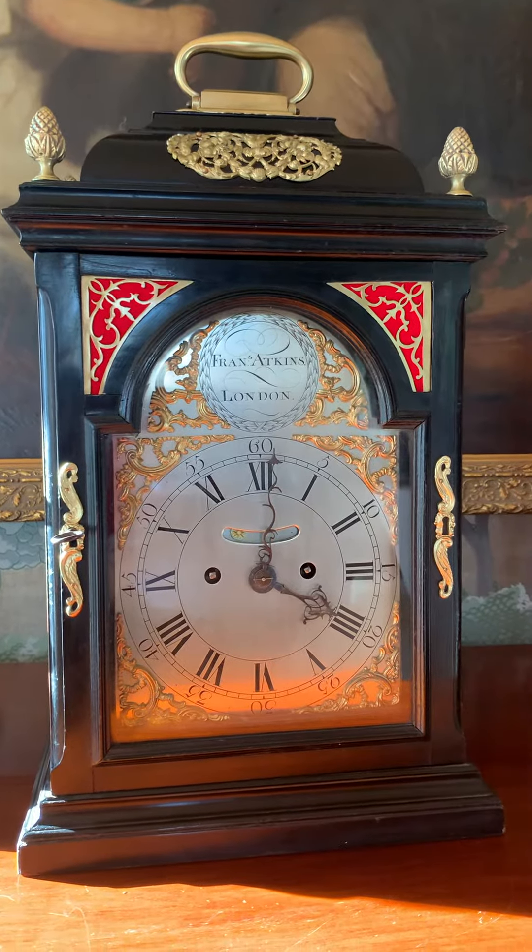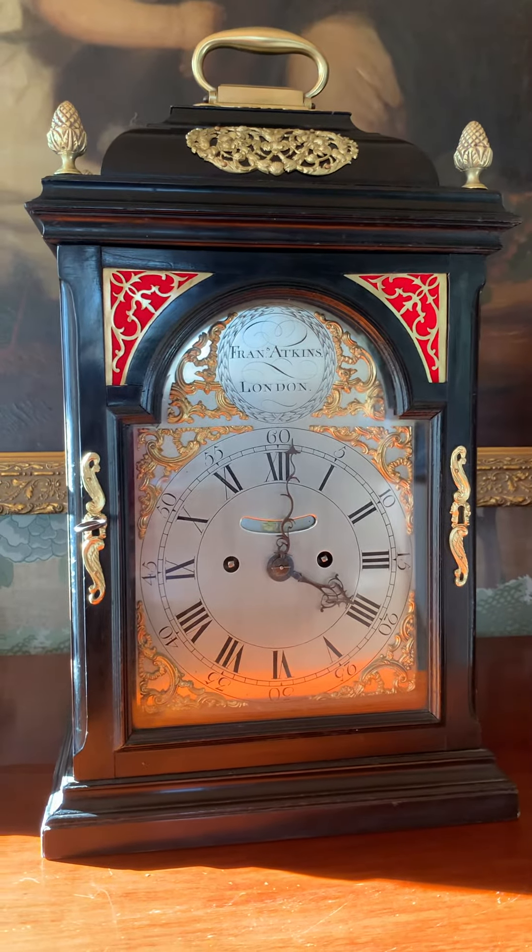If you love beautiful antique clocks, please visit DelaneyAntiqueClocks.com. Thanks for watching.